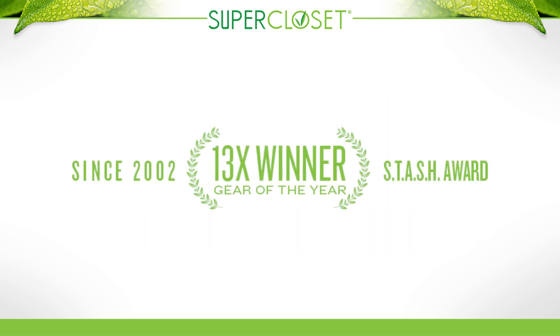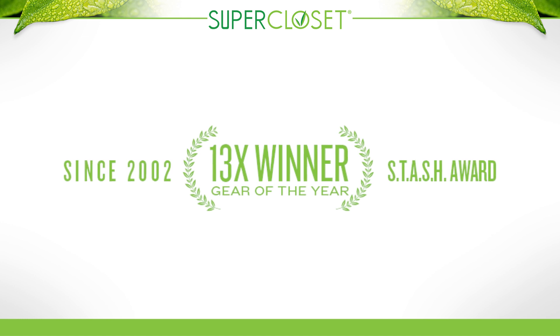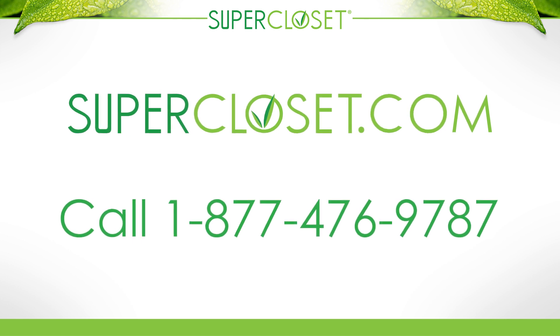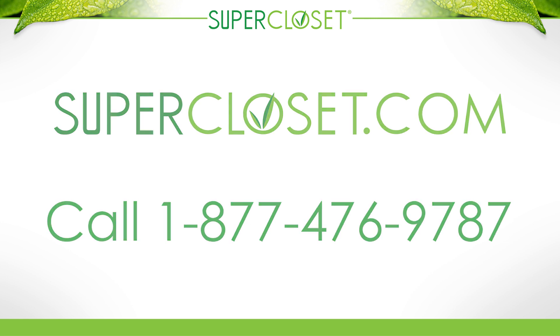Supercloset is the proud recipient of over 13 Gear of the Year awards since we began making top-of-the-line indoor grow systems in 2002. For more details on this system or to talk to a Supercloset grow expert about the entire Supercloset product lineup, visit us at supercloset.com or call 1-877-GROW-SUPER today.